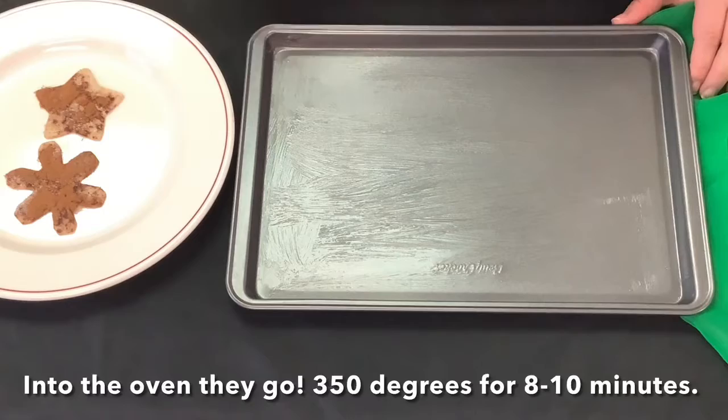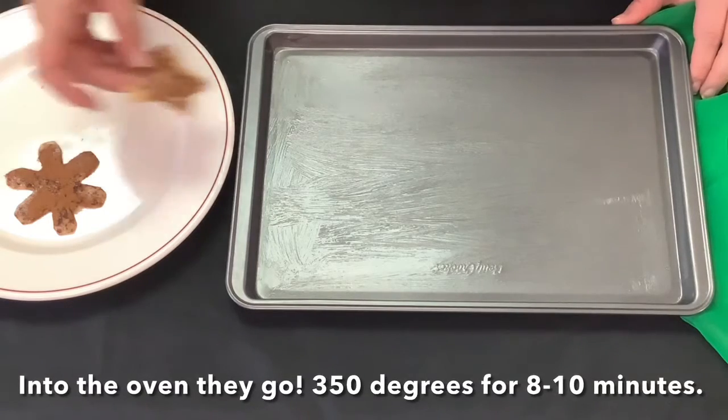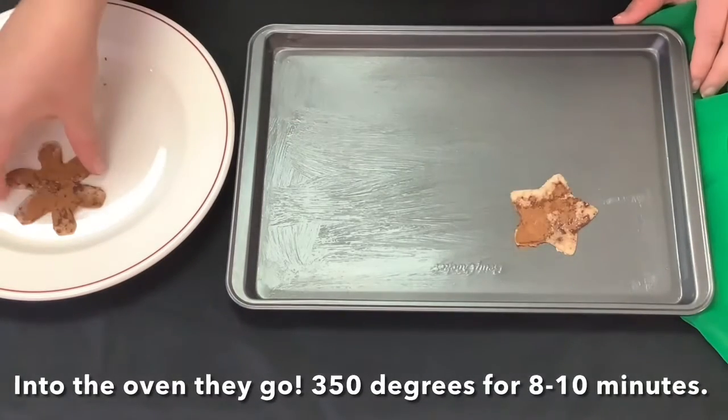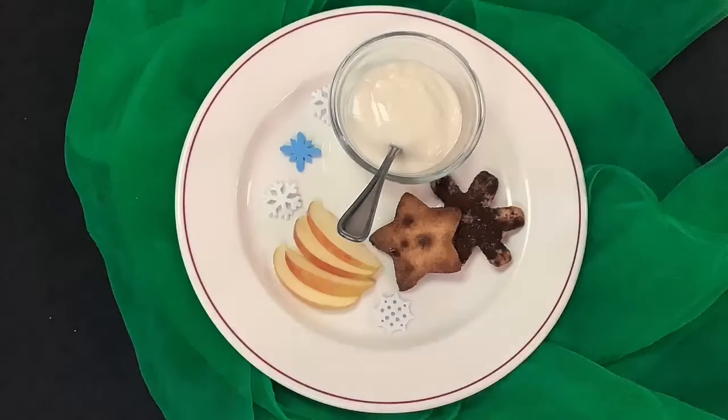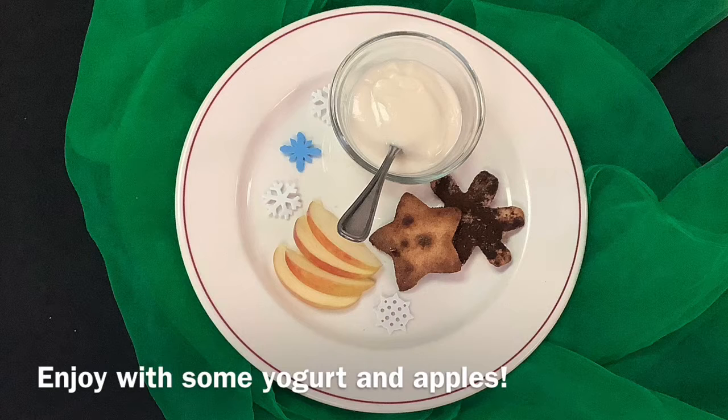Into the oven they go — 350 degrees for 8 to 10 minutes. Enjoy with some yogurt and apples.